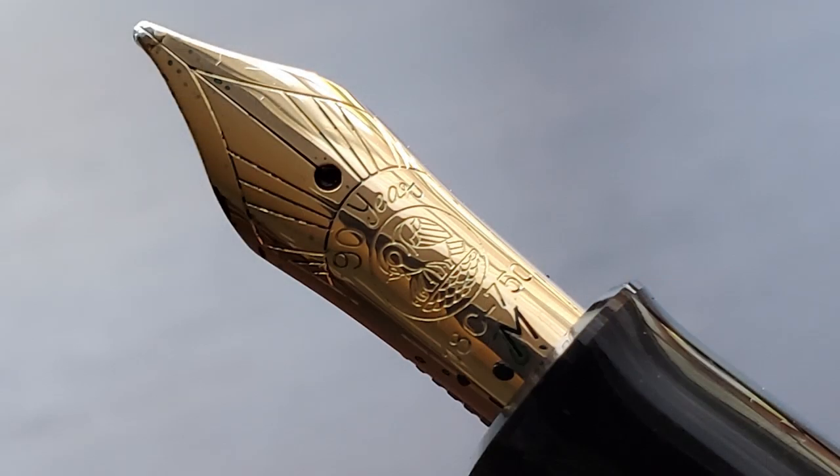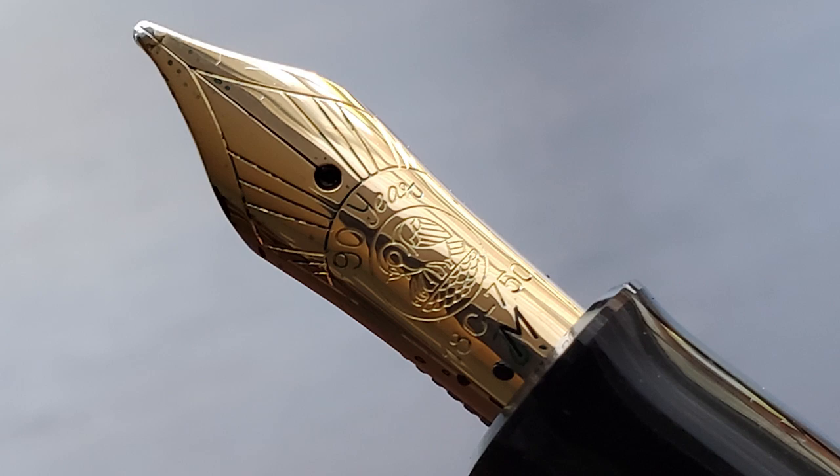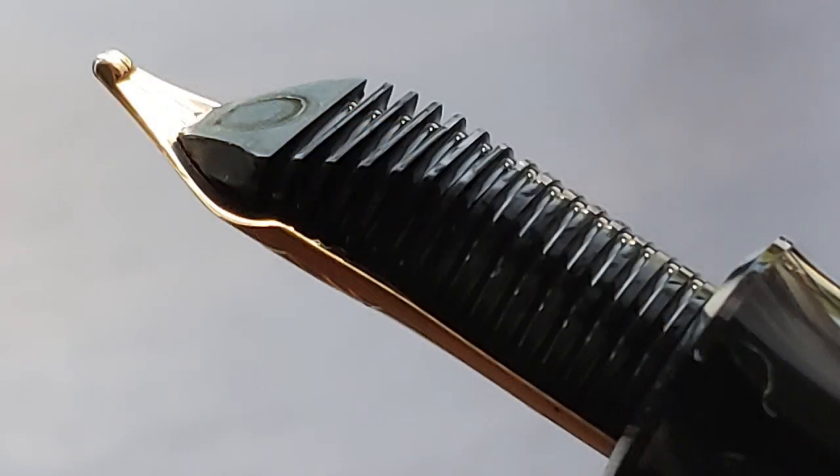Once you remove the cap, underneath we have a medium 18-karat gold nib — this pen is only available in medium. On the nib it is engraved with "90 years" and the same historical Pelikan logo that was on the cap. While I sometimes find engraved nibs less visually appealing than stamped nibs, the engraving on this particular nib is very precise and looks fantastic. Pelikan is one of the few companies that produce their own nibs, and this one is very nice. This nib is very smooth — not quite as buttery smooth as my M805, but still very high on the smoothness scale.